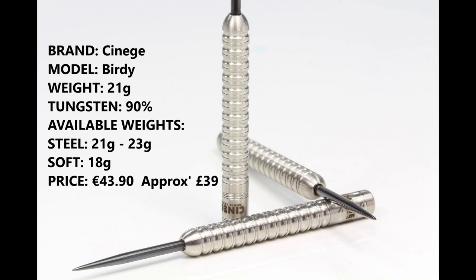This is the Cinegay Birdie, 21 gram 90% tungsten. It's also available in 23 grams and 18 grams in soft tip, and it retails for around 43.90 euros, which is around 39 pounds.